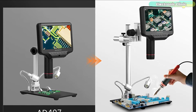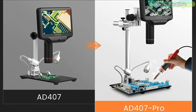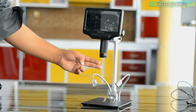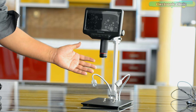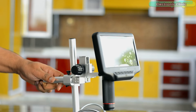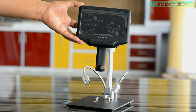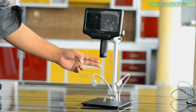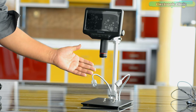There are two models: the AD407 and the AD407 Pro with the upgraded Pro metal stand. Since the main use of this AD407 Pro is to solder and repair, it is equipped with Antonstar's newest upgraded Pro bracket. The angle of the bracket is adjustable front and rear and can be rotated 360 degrees horizontally. The larger metal base plate and the higher working distance can meet your needs for repairing larger circuit boards.